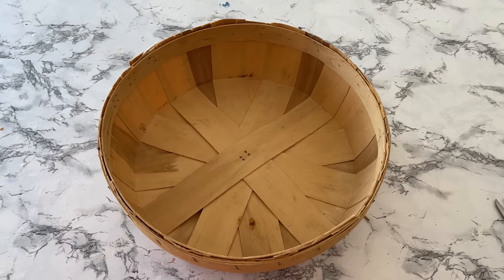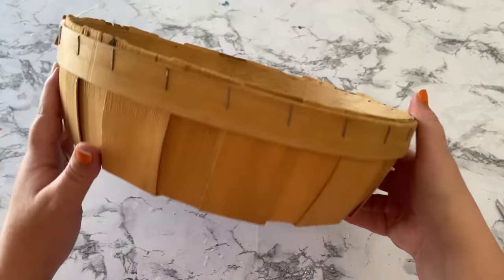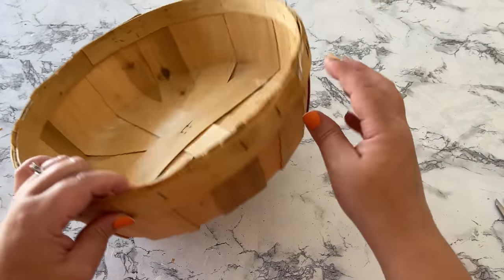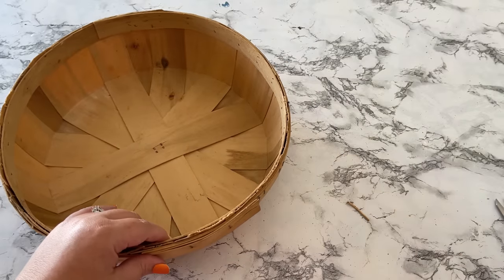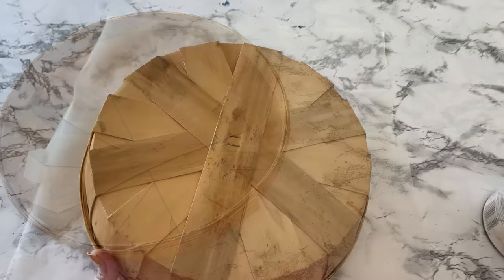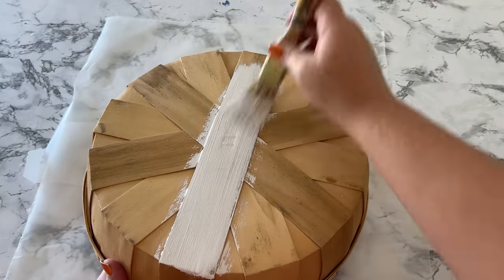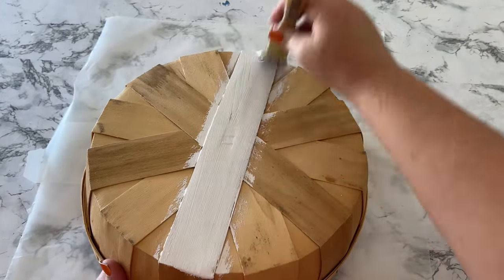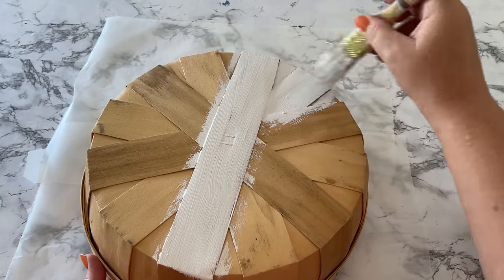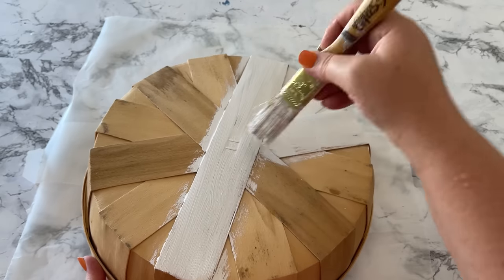I have to admit I really like the color of these sorts of baskets just the way they are, and if I can find more of them I think I'm going to collect more and leave them this color to put at the top of my cabinets along with my glassware. But for the purpose of this video and because I want to make some transformations, I'm going to paint this basket, and this time I'm going to go back to chalk paint with a brush because I think it'll just work out better that way.